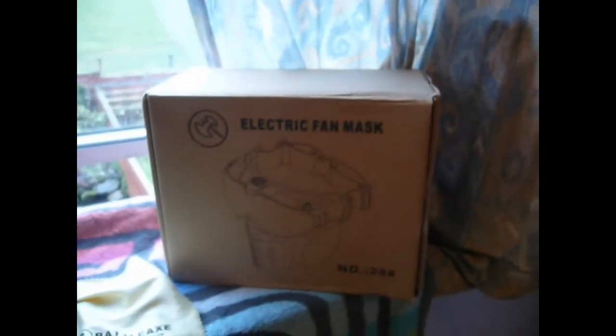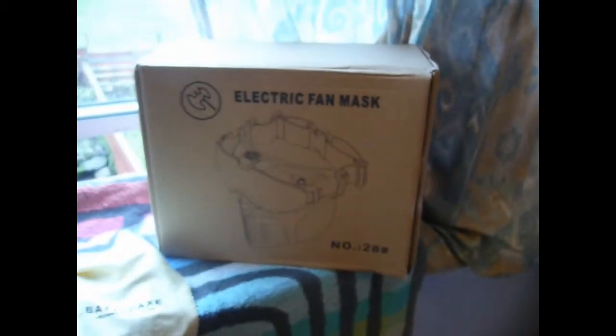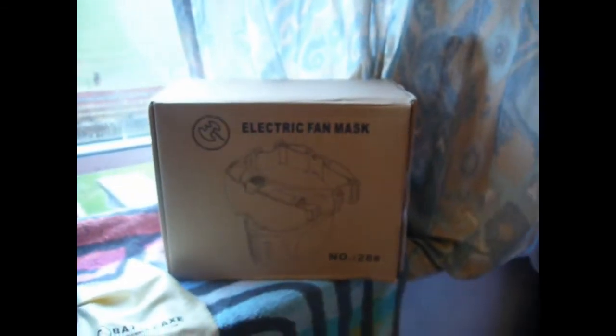My nearest site is Dogs of War, Glasgow, and because they share with the paintball site, they have a full face mask rule. They provide standard V-Force masks, which aren't exactly very comfortable — they're very hard plastic, very rigid masks, and basically they're quite irritating.